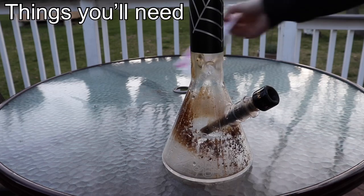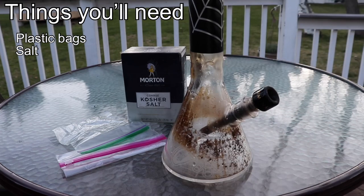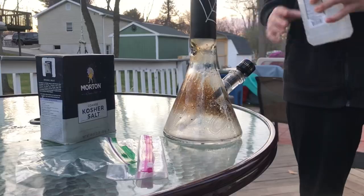You're going to need just three things: plastic bags, salt, and some alcohol. Any kind of rubbing alcohol will do just fine.